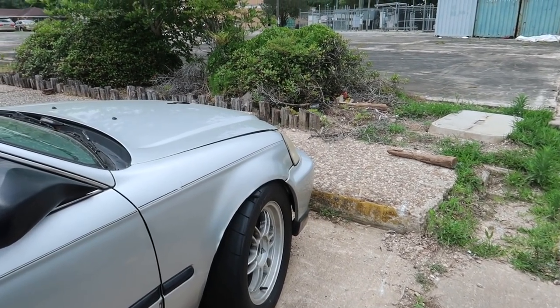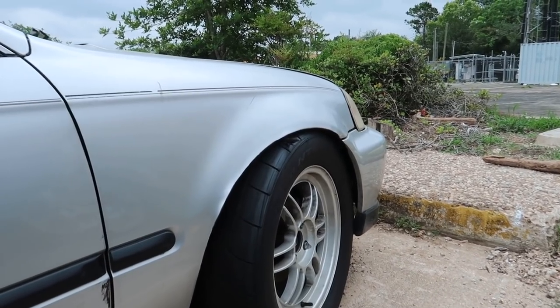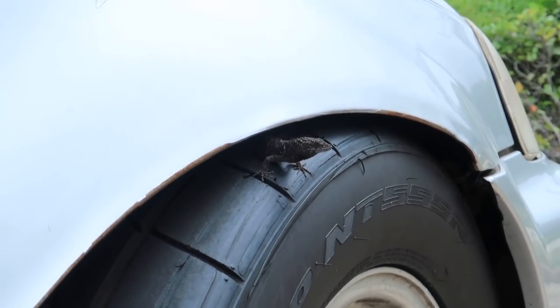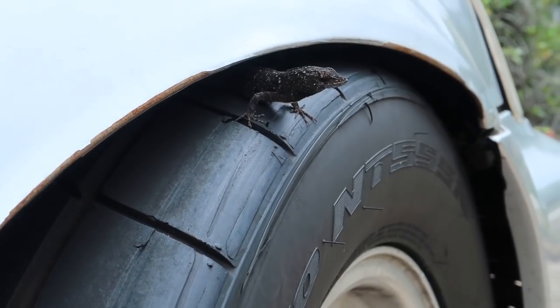Here we have the drag radial gecko in its natural habitat. Let me see if I can get a zoom in. His defense mechanism is being the same color as a Nitto 555R.